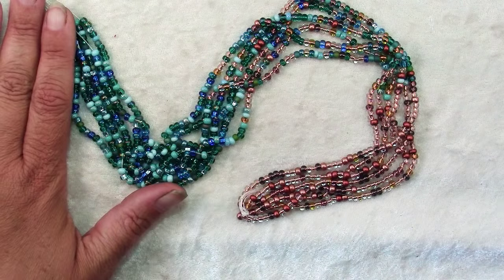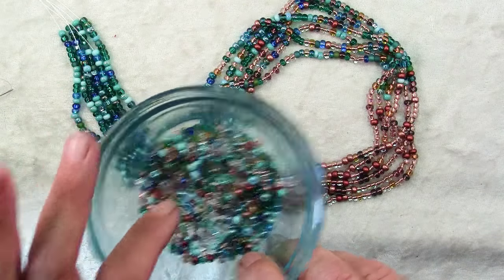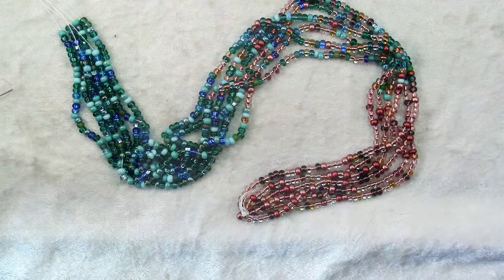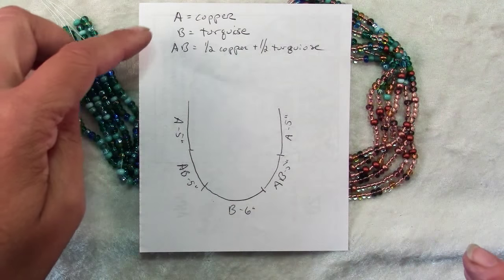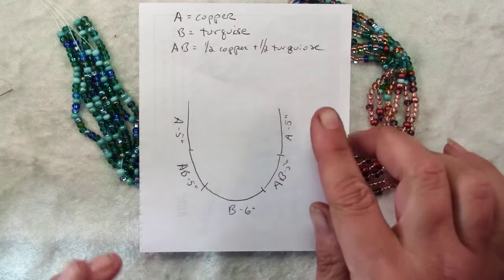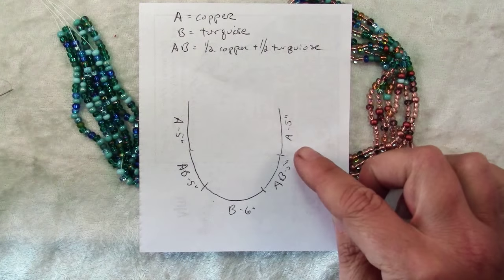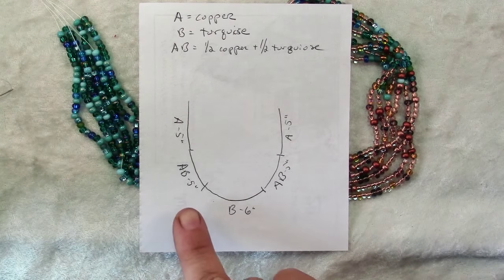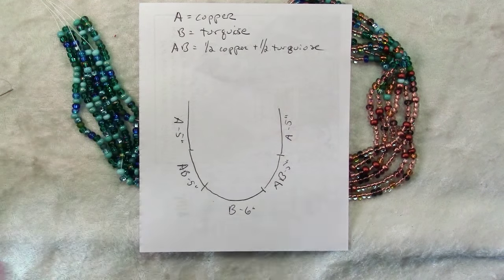To finish your necklace, string on each strand another five inches of your mixed beads and then finish up with another five inches of the color you started with. Here's a helpful chart: if color A is copper and color B is turquoise, and AB is half and half of each, the necklace pattern is five inches of A, five inches of AB, six inches of B, five inches of AB, five inches of A.